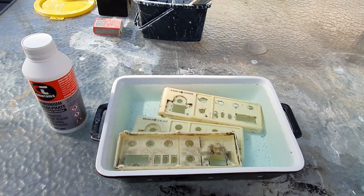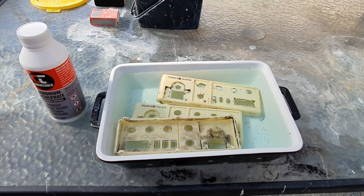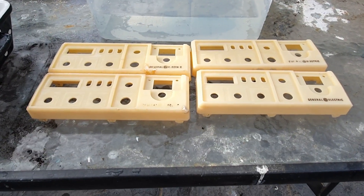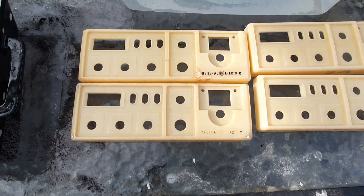Do not use thin plastic dishes — that's a big warning. The next stage after these are finished is to prepare them for paint. I've just taken the covers, the face plates, out of the wash bath, which is just plain water.